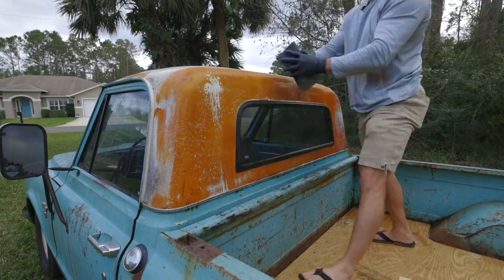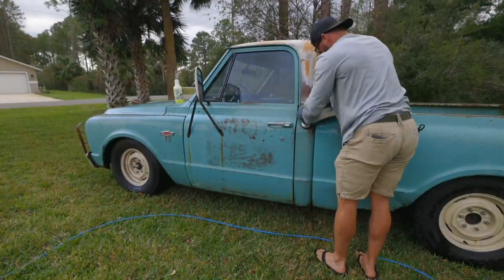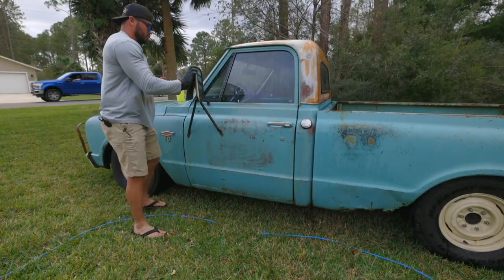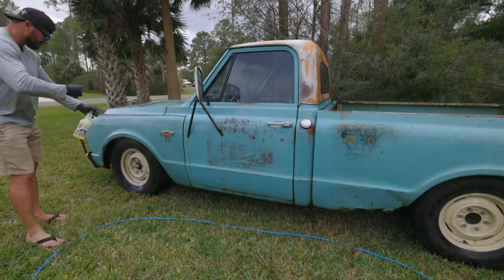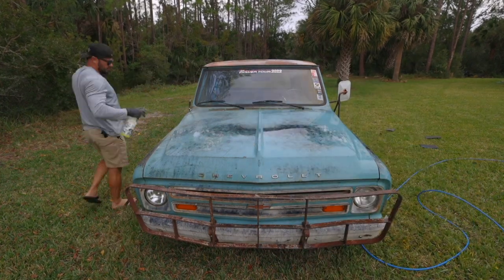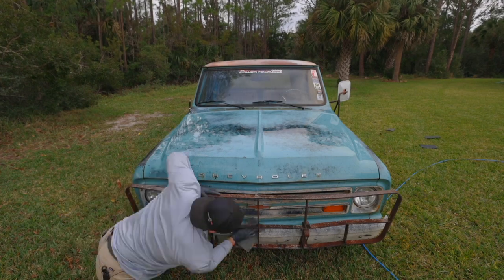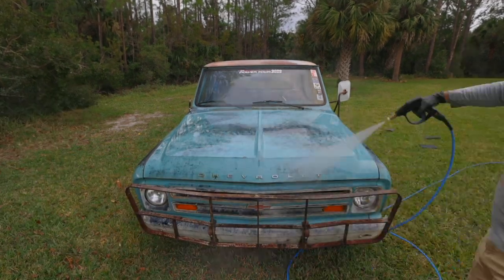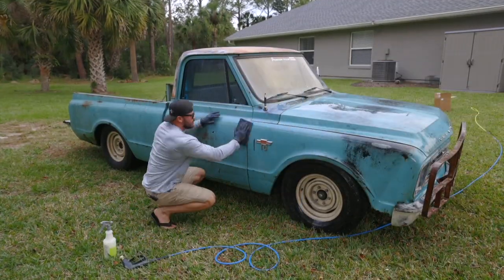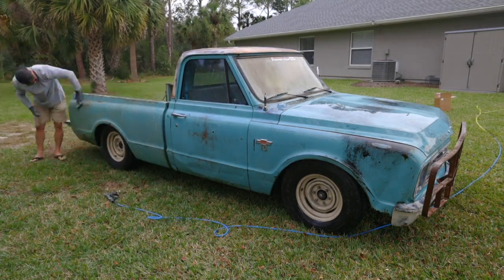I ended up switching from the CLR to the So Fresh and So Clean All-Purpose Cleaner. It was much more pleasant to work with, and I didn't really see a difference in performance. Really all you're trying to do at this point is clean the contaminants out of the paint. If you had a vehicle with paint in better condition, I wouldn't recommend using the light Scotch-Brite pad because it could mar the paint if you apply too much pressure. The goal is just to clean the dirt and contaminants out of the paint.